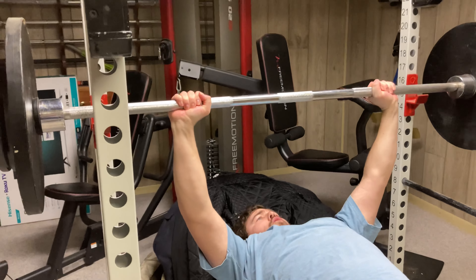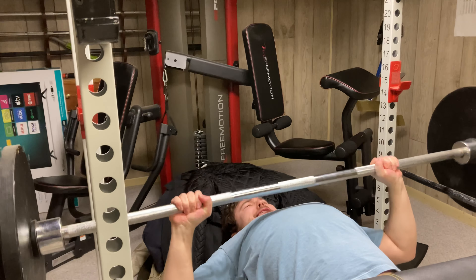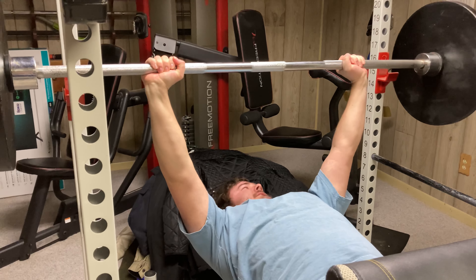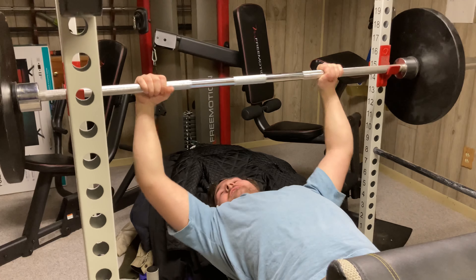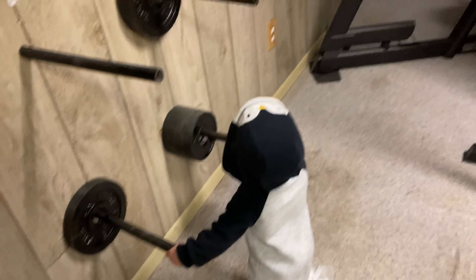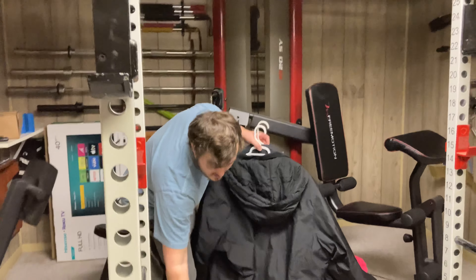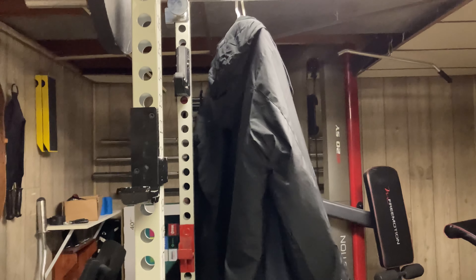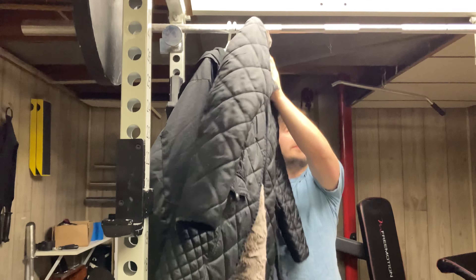All right, so I'm putting another 10-pound plate on. This is where I'm quitting it. Hopefully I can do it — 175. See if I still got it. I haven't worked out in years. Seriously, in years. Oh gosh. See if I still got it. Oh yeah.